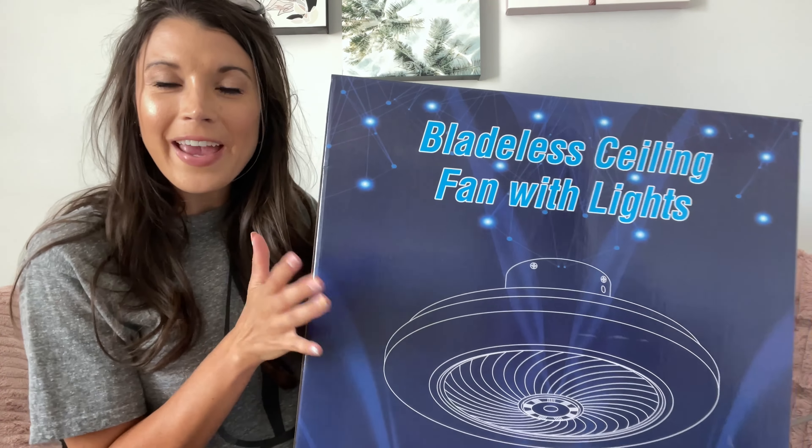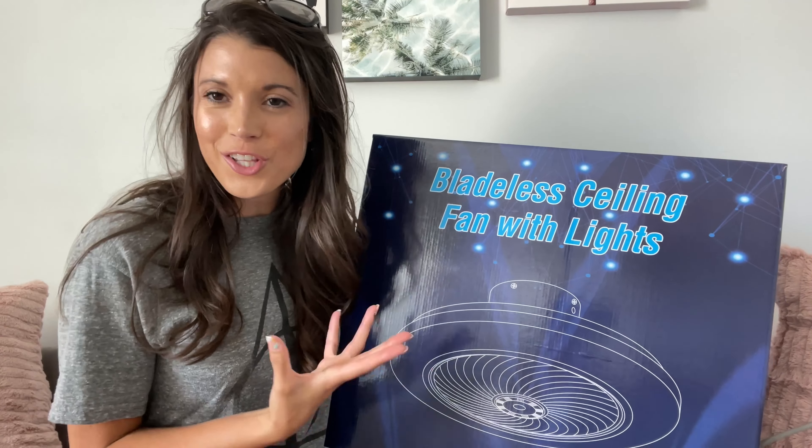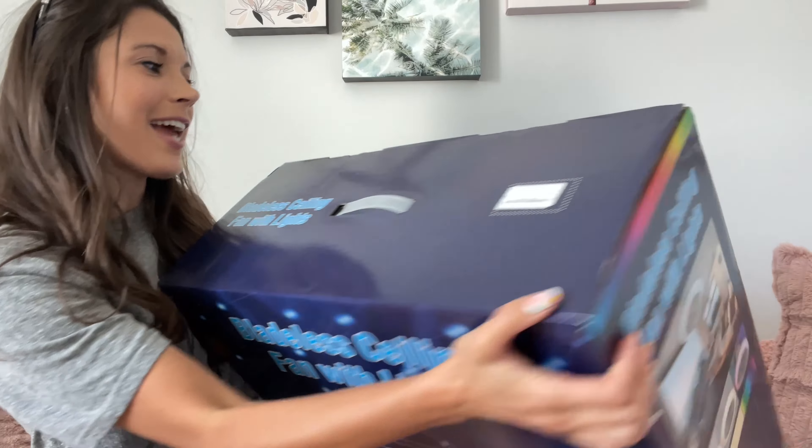I am a huge fan of the bladeless ceiling lights. I think they just look a little more chic than a traditional one. I'm actually going to be putting it in my home gym, just a little motivation while you're sweating it out.